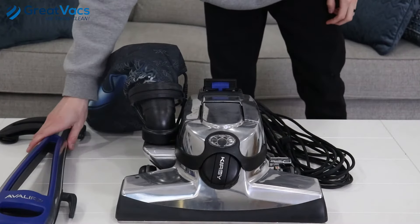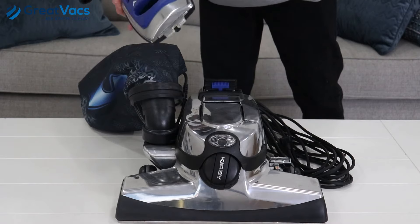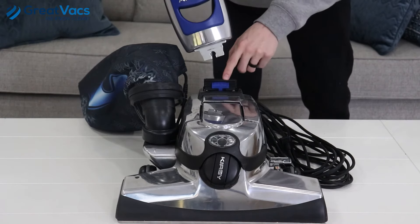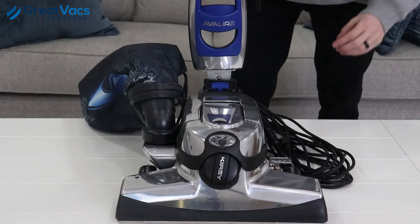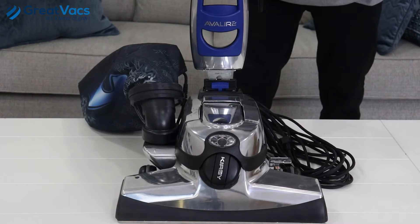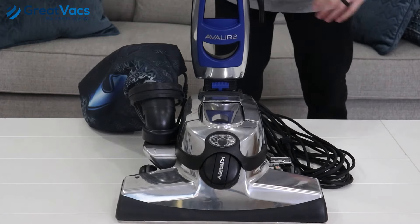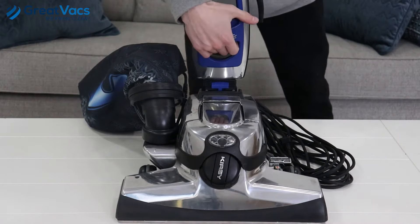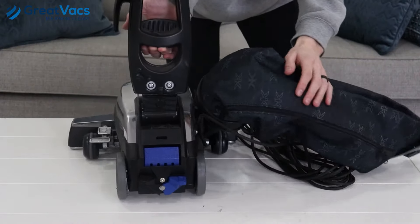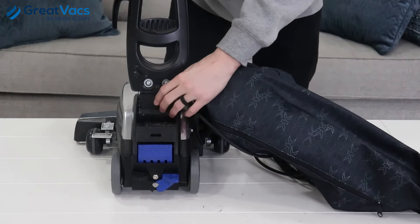Now that we have the two handle pieces together, you're going to take it and slide the lower handle down into the lock and pivot piece right here. You know it's locked in when you hear it click. Then to disconnect the handle, there's going to be a button on the back of the pivot — push it in and pull the handle out.